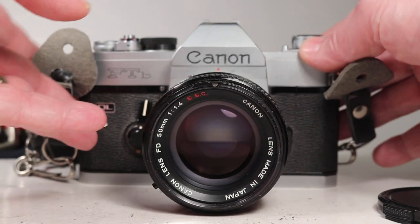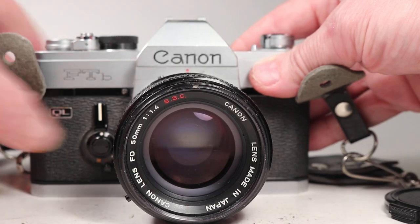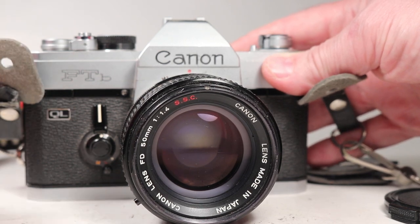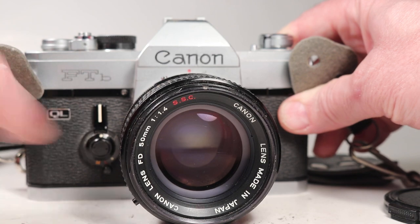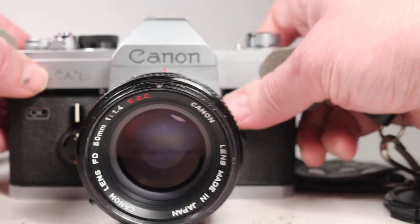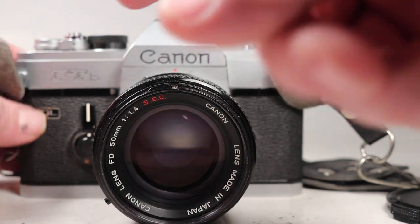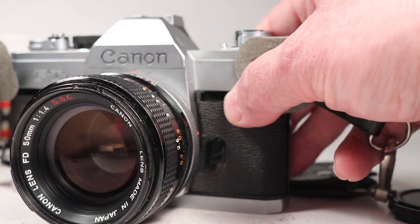The first thing I'm going to do is just show that this is the later style of the Canon FTB. The original was issued in 1971 and a couple years later they changed the design of the timer lever and added a plastic tip to the wind lever — just some minor styling updates. Be aware of those two things; this is the later version.